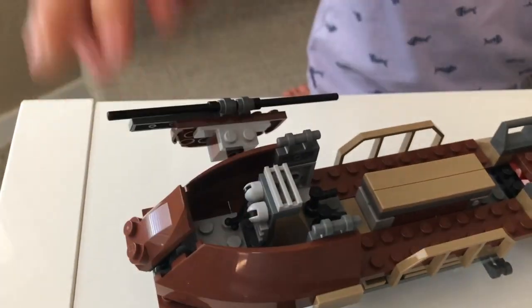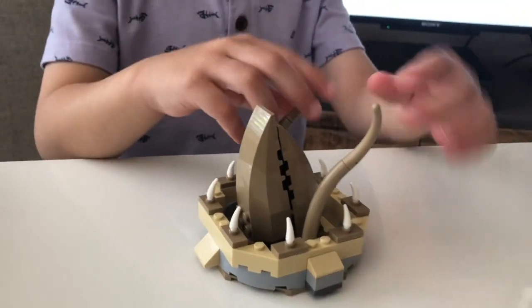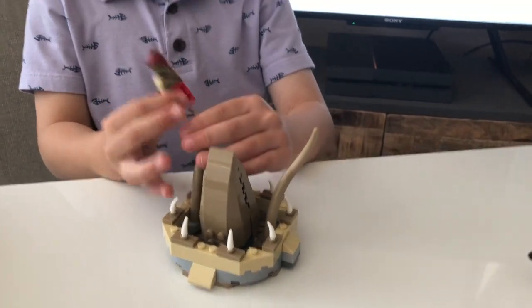This thing can open and close like that. Next we have the LEGO Rancor Pit. It can open his mouth and move his tentacles and grab things. Then you can put this guy on just here.